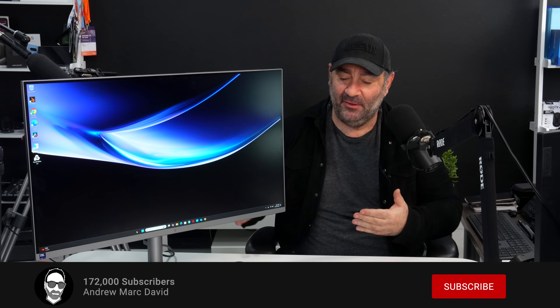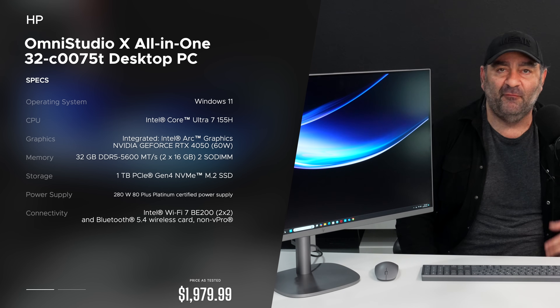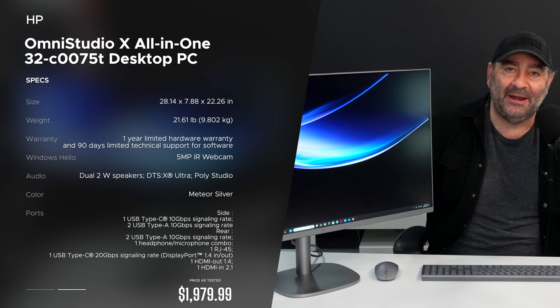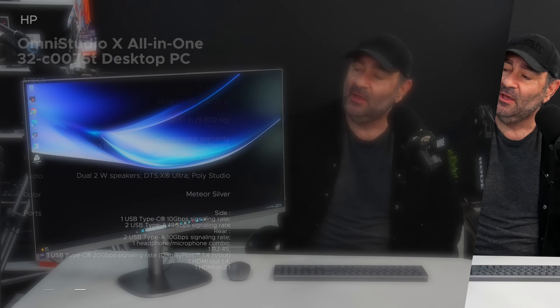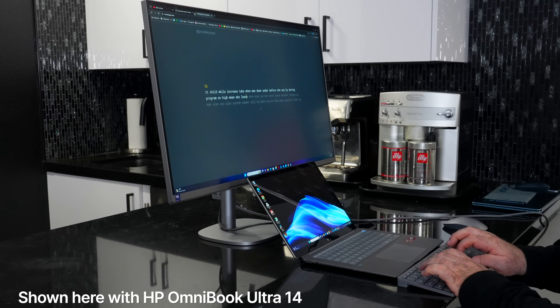You might be wondering why I have an all-in-one here on the desk. I received this the other day and I've been using it non-stop ever since. This is the HP Omni Studio X — their new consumer all-in-one that I think blows away anything the iMac M4 can bring to the table. It has a better and bigger display at 31.5 inches with 4K resolution, DisplayPort out and DisplayPort in, meaning you can use this as a secondary monitor or external display for another device. You can also use KVM — one display and one keyboard and mouse for multiple devices — which is a game changer you can't do natively on the iMac.